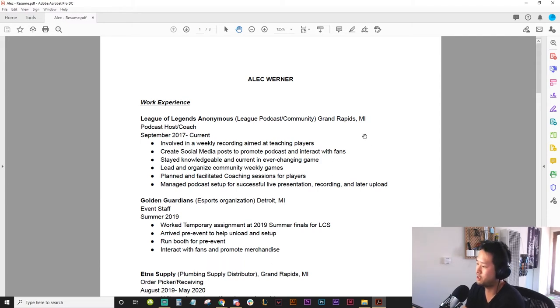Instead, you could say something like: created a podcast that live streams to this many people, or has this big an audience, or this many people in the Discord. How many coaching sessions have you had? What was the success rate? Help multiple players climb from Bronze to Gold, or on average climb up two divisions or three tiers. If you want to talk about your coaching, that's the kind of bullet point you need.